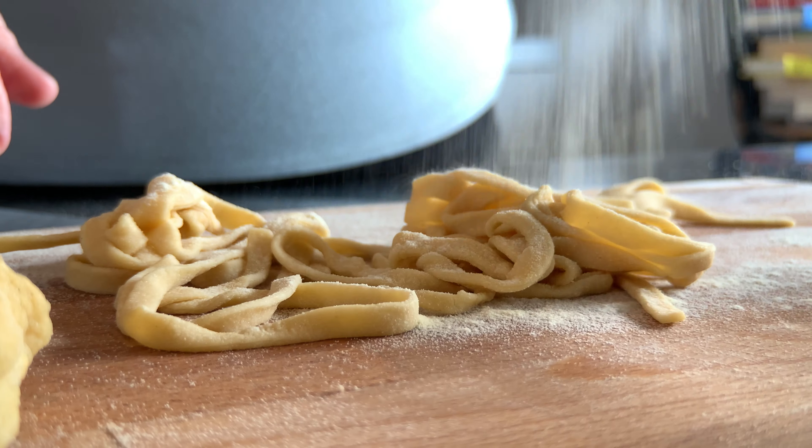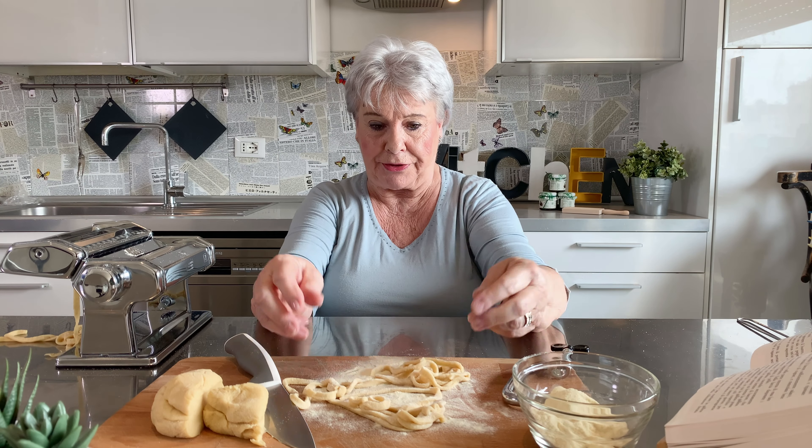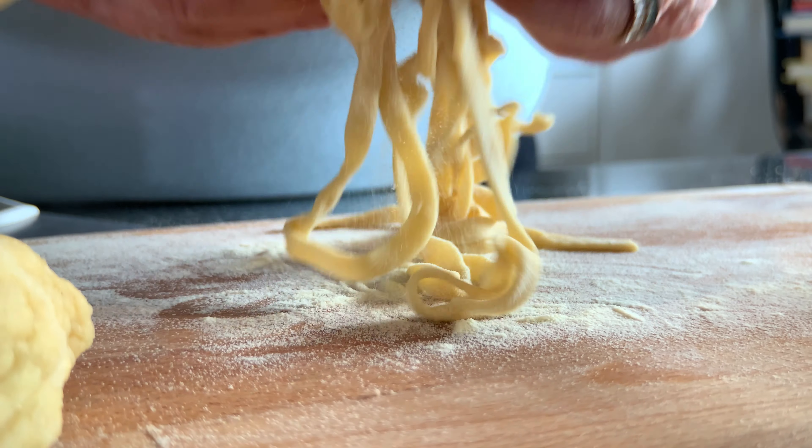You spread on some flour always so they don't stick together. Open them up and they're ready.